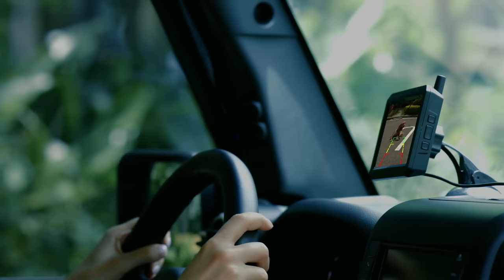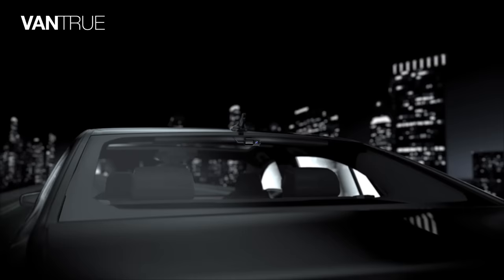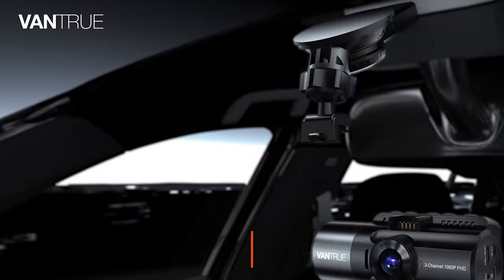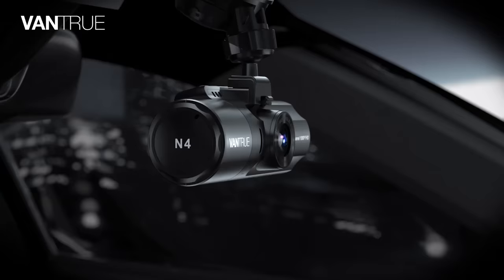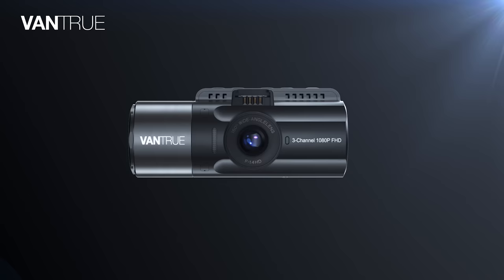Vantrue N4. For the most serious dashcam users out there, a typical recording device attached to the windscreen and rear window just wouldn't cut it. What it takes is a high definition device that delivers live footage from all directions. This is where Vantrue N4 comes in. Unlike most dashcams, the N4 sits comfortably in a rarely occupied market category of three channel audio video recording device for a car.